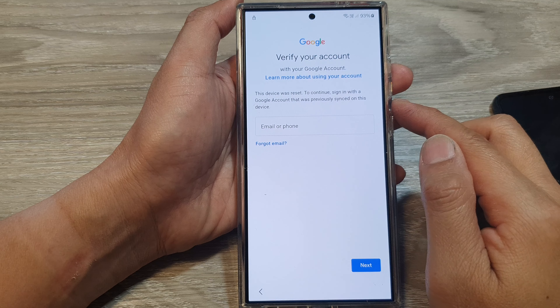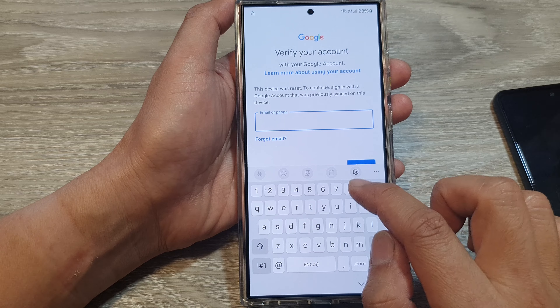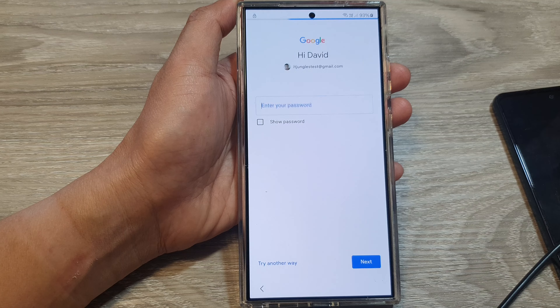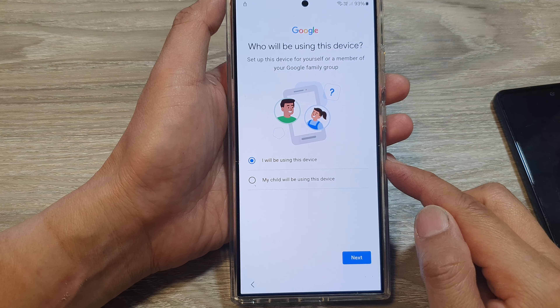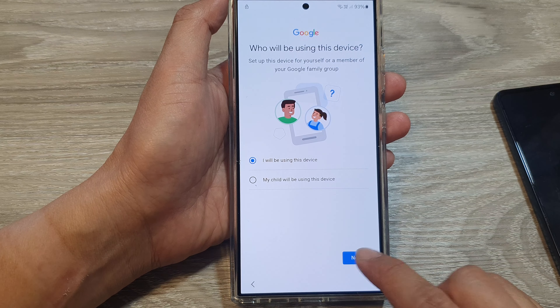Sign in with the Google account you used on your device. Put in your Google account, tap Next, then put in your account password and tap Next. Once you've verified your login, choose 'I will be using this device' and then tap Next.